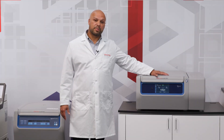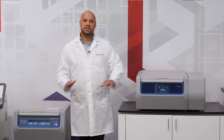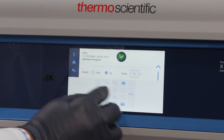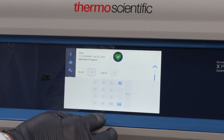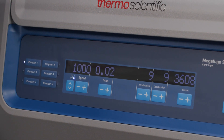As you see here, we have an X4 benchtop and an ST4 floor model. Either unit is available in either format. The programming on the X4 will allow you to save up to 100 programs with steps included if necessary, where the ST4 will only allow you to save 6 programs.